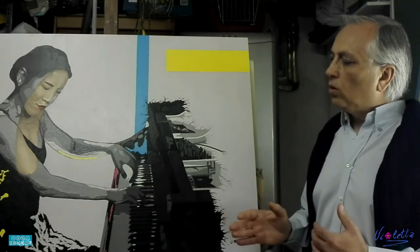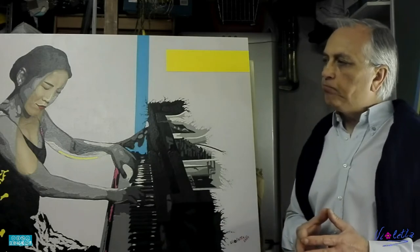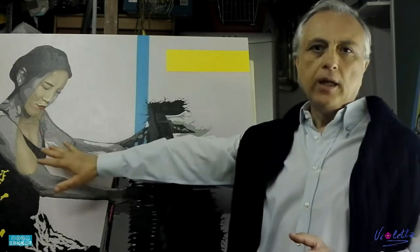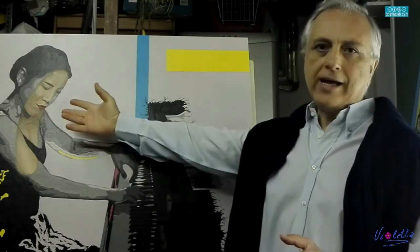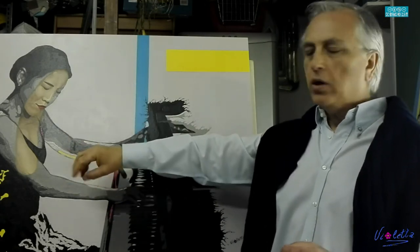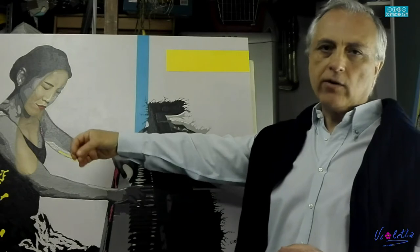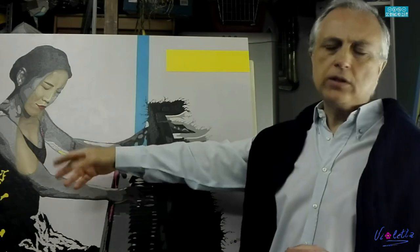Nel caso specifico ho voluto traslare un pochino verso la tecnica pop art, come se si fosse dato un colpo di spugna su questa eventuale fotografia e si fosse fatto trasparire quello che in realtà è la figura vera e propria, quindi un risultato di sfumato. Con gli acrilici è possibile ottenerlo, però preferisco utilizzare gli oli: sfumare l'olio per chi dipinge sa che non è la stessa cosa che sfumare un acrilico, anche se per l'acrilico ci sono dei ritardanti, ma io preferisco l'olio.